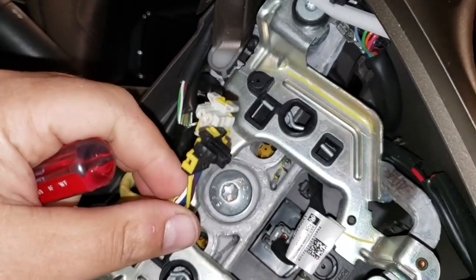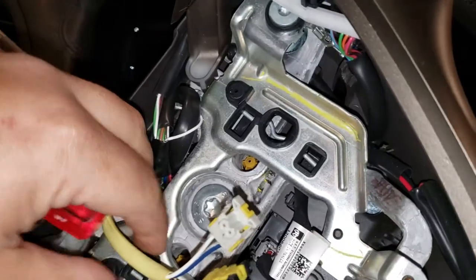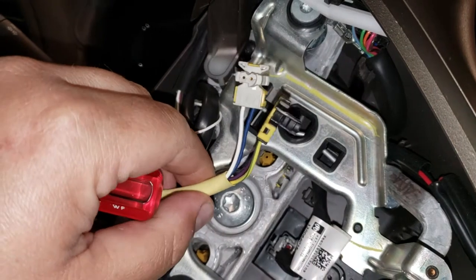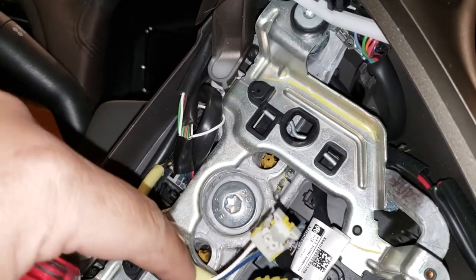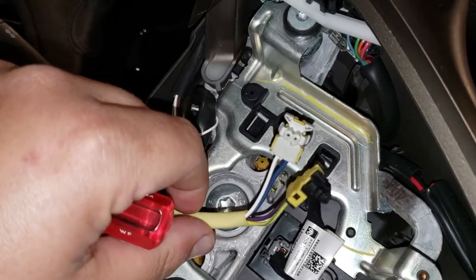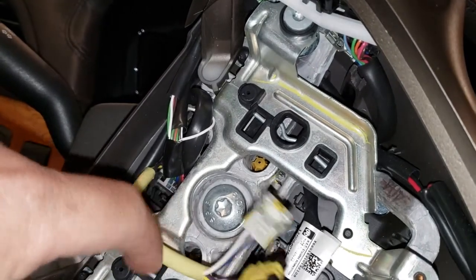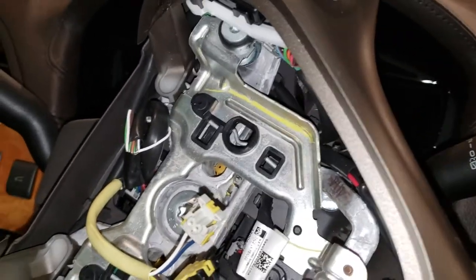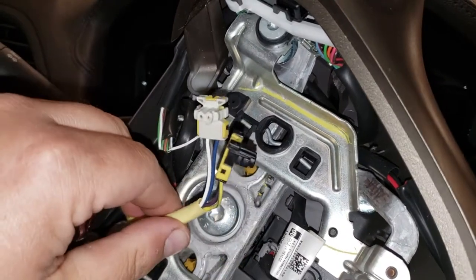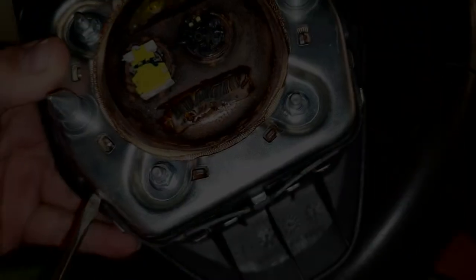As a tip: I didn't replace the clock spring — I replaced just the connectors, the plastic connectors that melted down to the airbag. A lot of people cut the wire and solder on the connector, but I don't do that. From what I've heard, it can come loose and you don't want your airbag going off while you're driving. Best thing is to replace either the clock spring or just the connector.